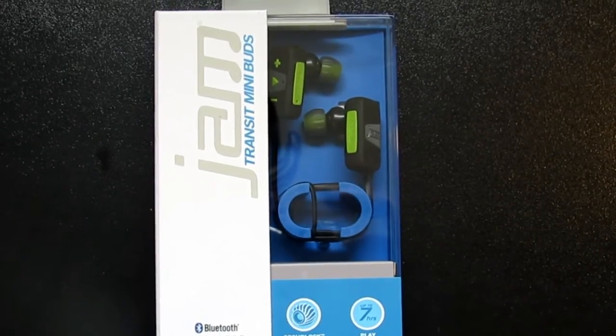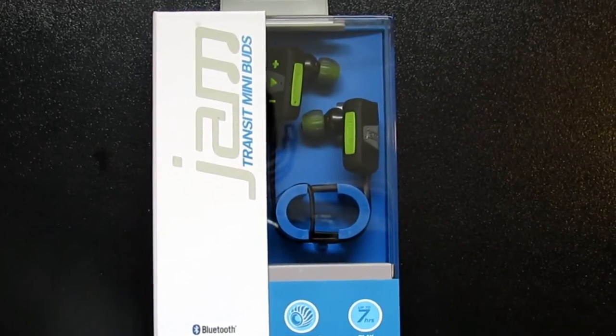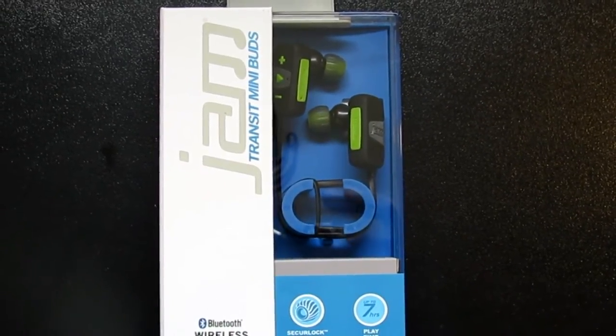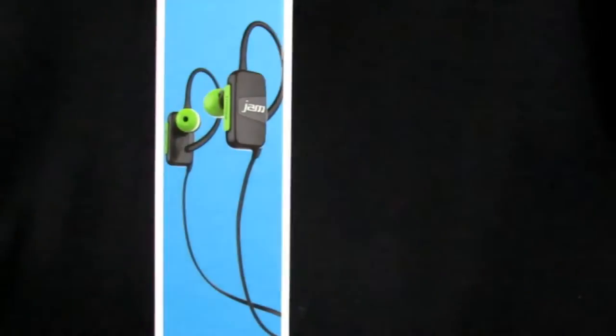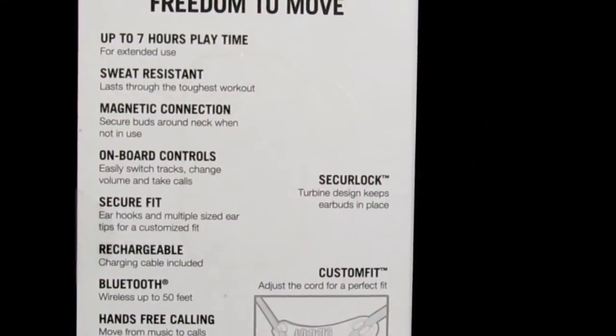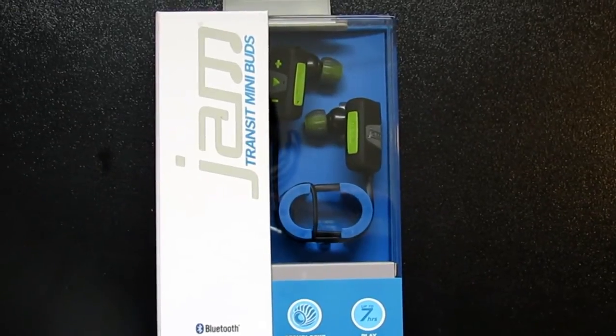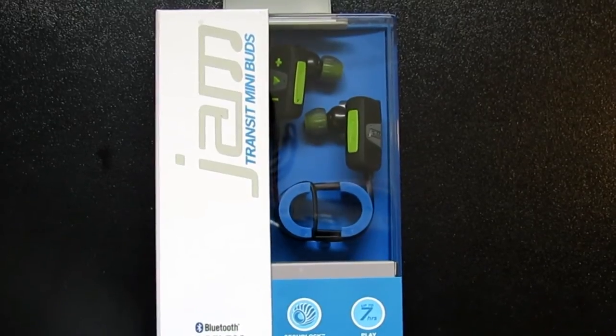The Jam Transit Mini Buds last up to seven hours of play time. They're sweat resistant, have a magnetic connection, onboard controls, secure fit, rechargeable Bluetooth wireless up to 50 feet, hands-free calling, and they move from music to calls. They are pre-charged so you can listen to them right out of the box.